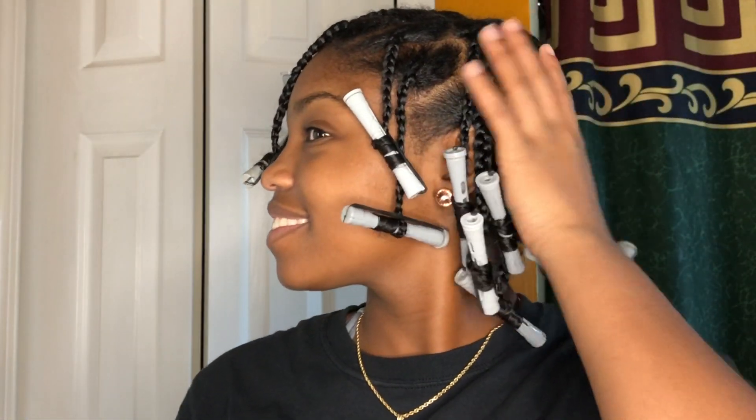My hair is completely rodded — all done. The next morning, for the takedown process, I'm just taking out the rods, spiraling them down, letting the hair come down. Nothing special with the takedown — just unraveling.